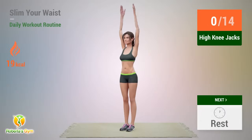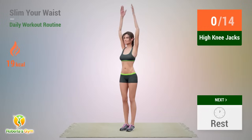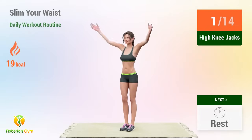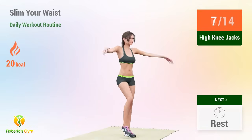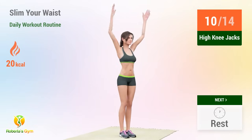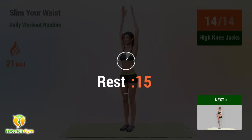Up next: high knee jacks. In 5, 4, go! 1, 2, 3, 4, 5, 6, 7, 8, 9, 10, 11, 12, 13, 14. Rest time.